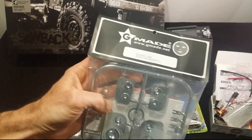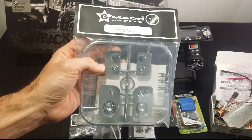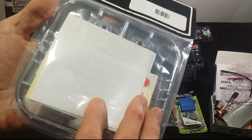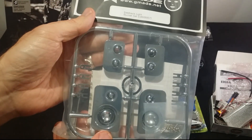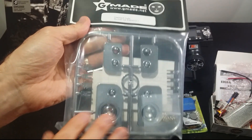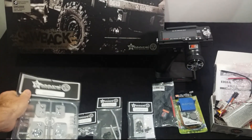And then we've got the bucket light set kit. I want to put some lights in here to make it look a bit more realistic and nicer than the original ones you get with the kit.